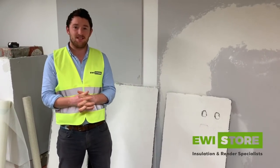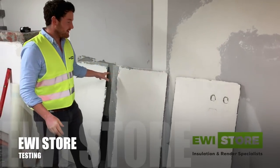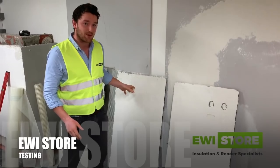Hi there and welcome to EWI Store's testing centre. We have here three boards — three 30mm boards with slightly different systems applied.